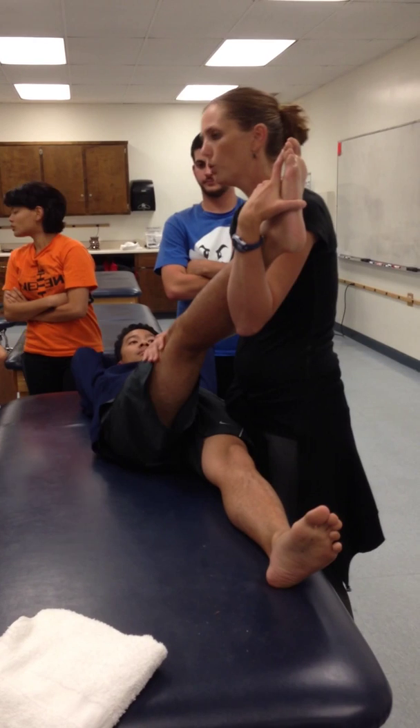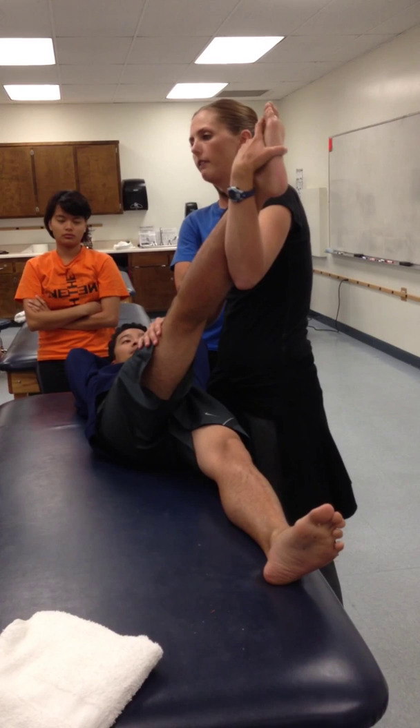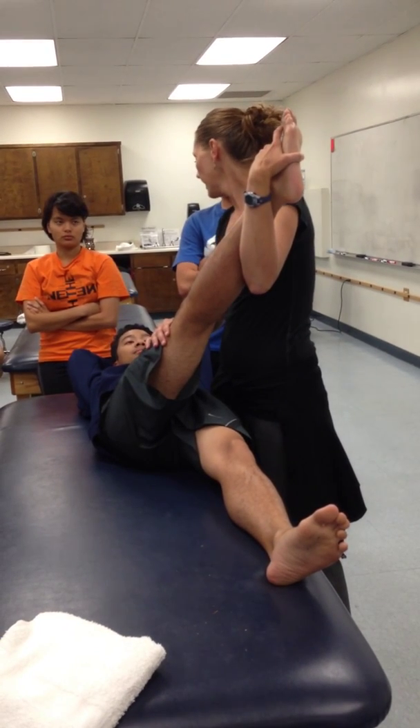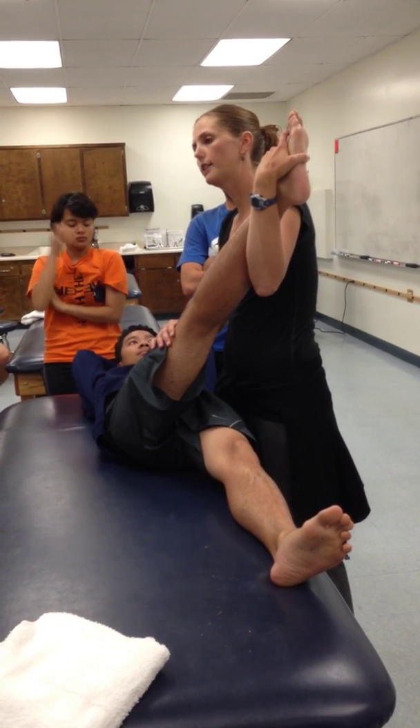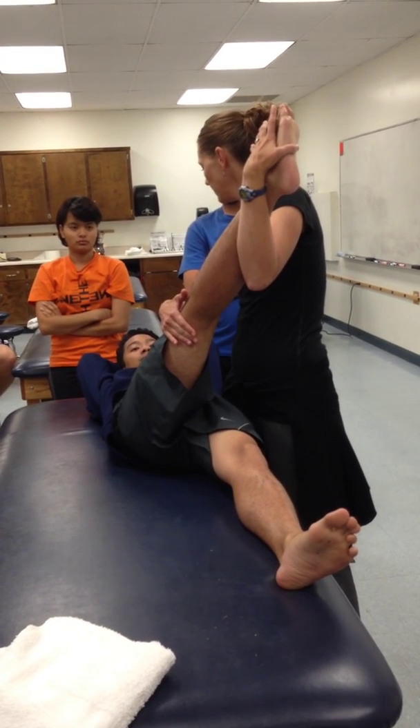So if I'm going to do hold-relax, straighten out this knee. First thing I'm going to do is passively take him to where I feel a little bit of a stretch. If I'm going to do hold-relax, I do an isometric contraction — so push against this hand right here, really nice and easy for eight seconds.